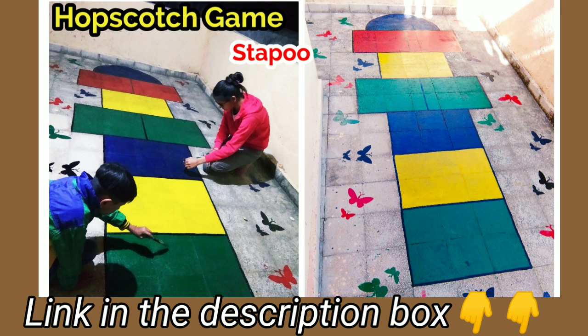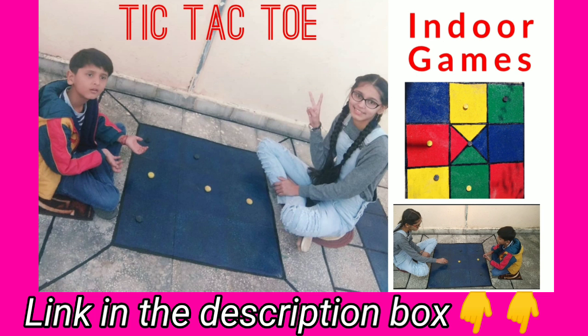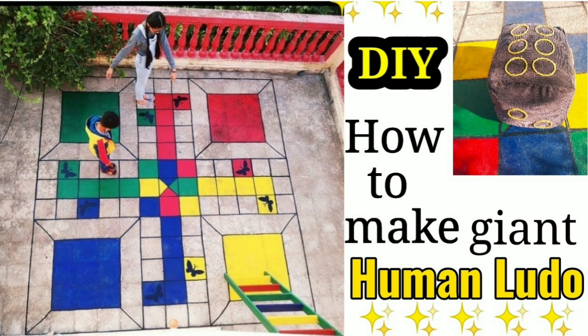This is a hopscotch tapu which I had made earlier, and this is the TikTok toy. The links to these videos are in the description box — you can check them from there.